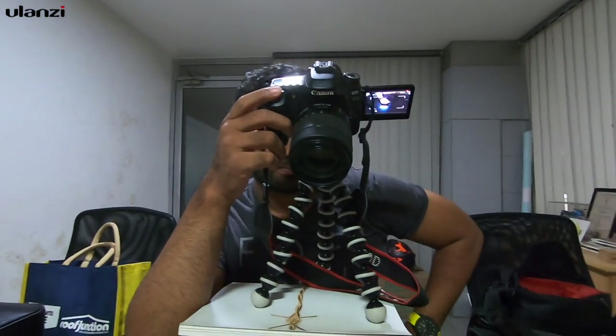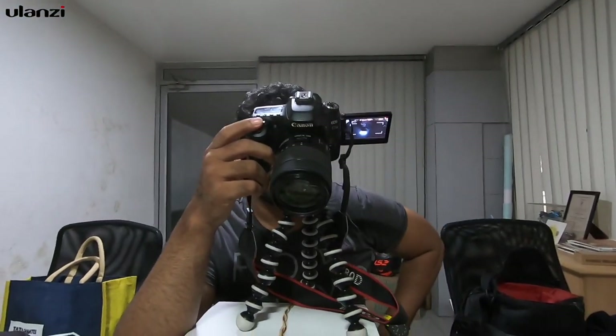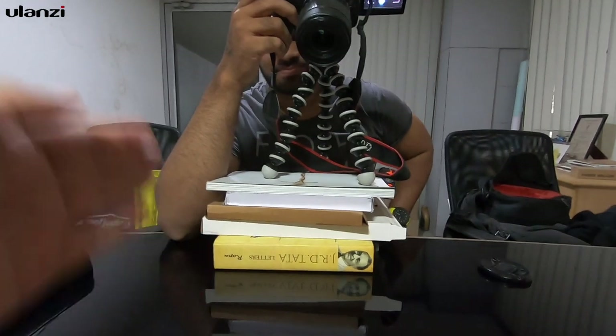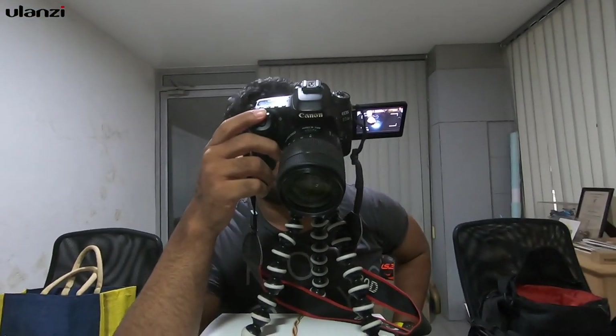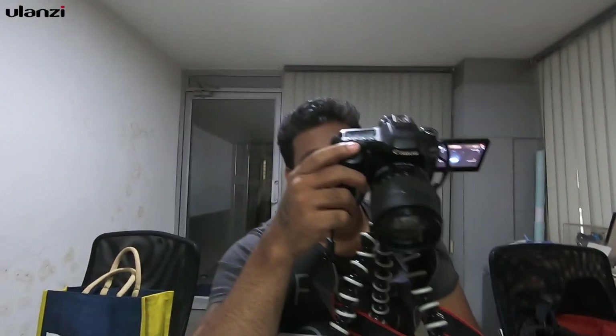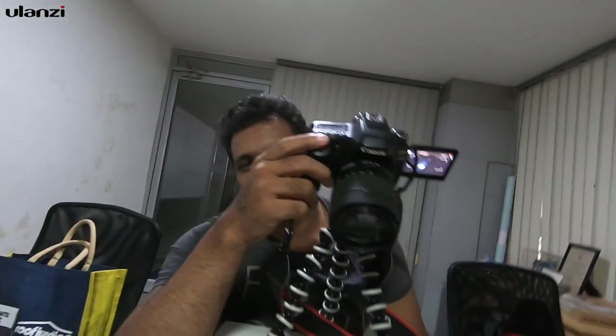Rode video mic on GoPro Hero 7 Black with mic adapter and Ulanzi GoPro V2 vlogging cage — that's the setup. Sujan is recording this unboxing video using a stacked-up couple of books, a Joby GorillaPod Power, and a Canon 80D. Sujan, how do you feel? Yeah, it's awesome! Do you like the cage? Yeah, of course!